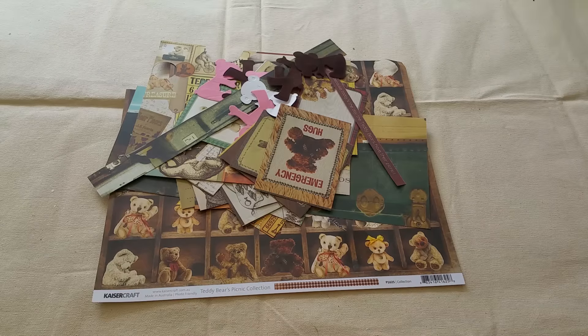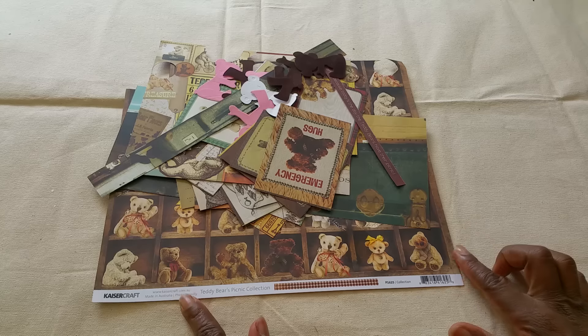Hi YouTube, this is Felicia with Bible Scraps and I have an organizational tip for you guys for your paper scraps.